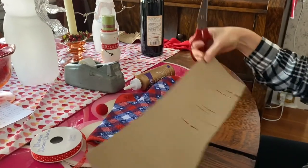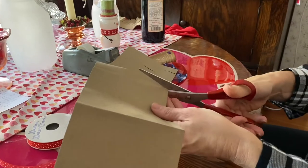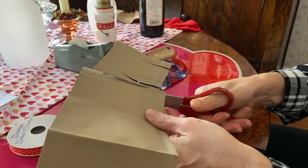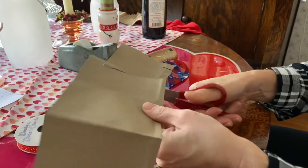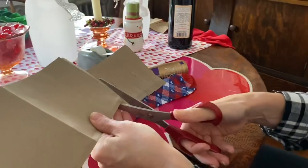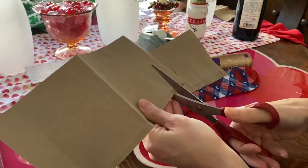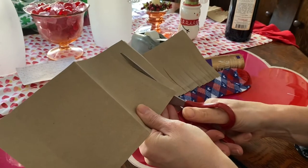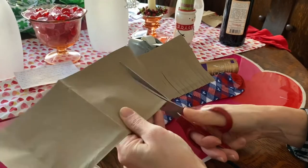The first thing you want to do is cut your rectangle. It doesn't have to be exact — you just want to create fringe. So you're going to cut up the paper leaving about an inch at the top, spacing them out evenly, and you want to do that all the way across your paper.